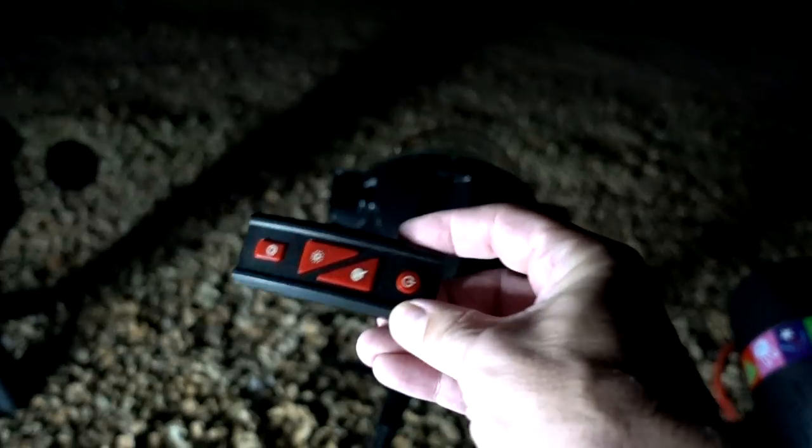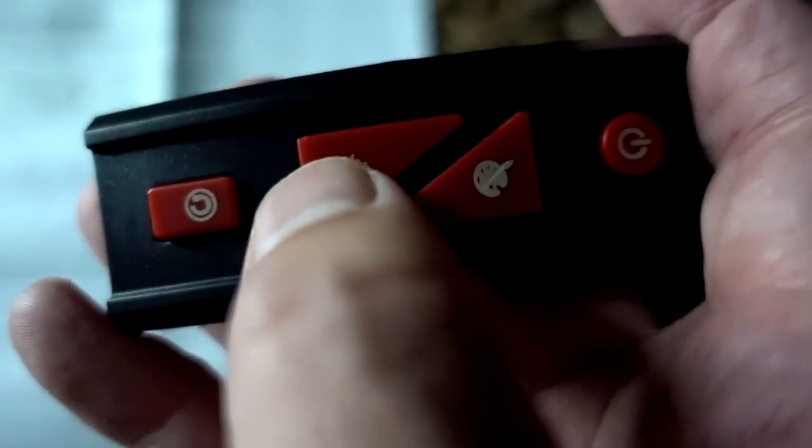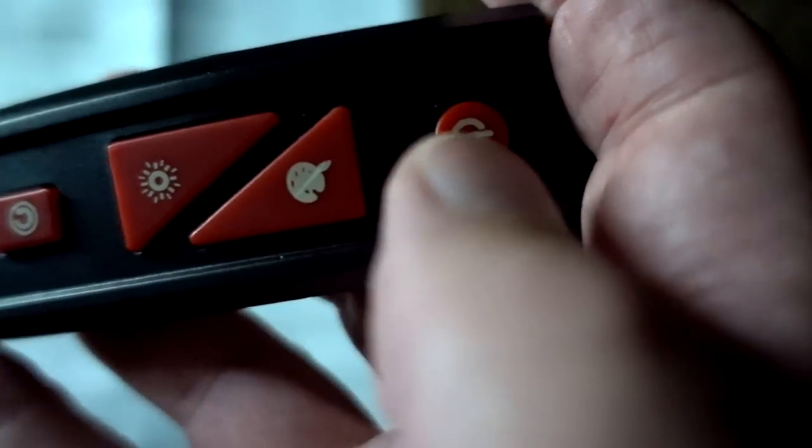There are no controls or buttons on the unit itself — it all relies on the remote control, which makes me worry a little bit because I once had a product called Luma Candles and once the remote died, the product was useless. I wish there were buttons on there for that reason. According to this ginormous instruction sheet, the remote control works as follows: one button stops and starts motion, one has the effects, one has the colors, and one turns it off. You point it at the device itself and there we go.